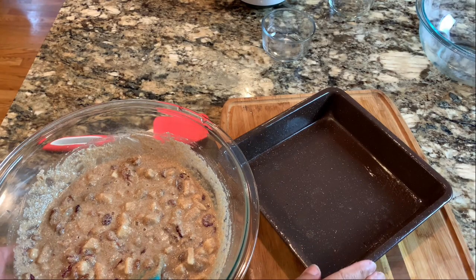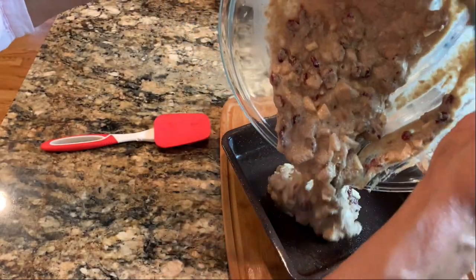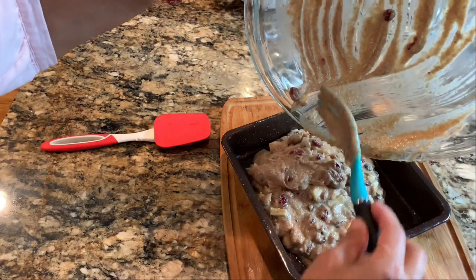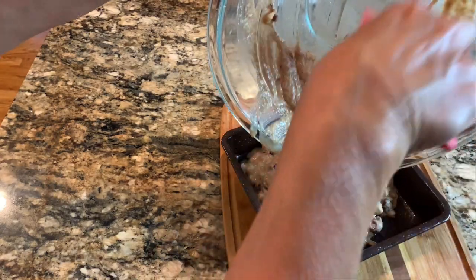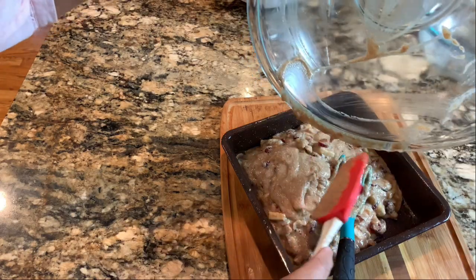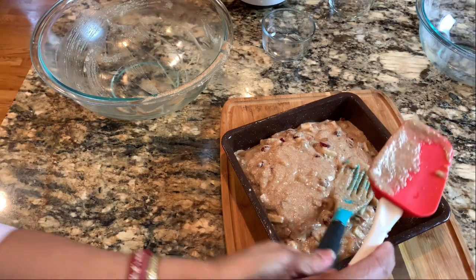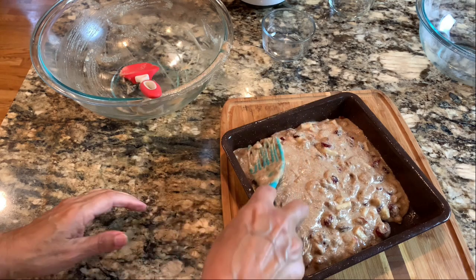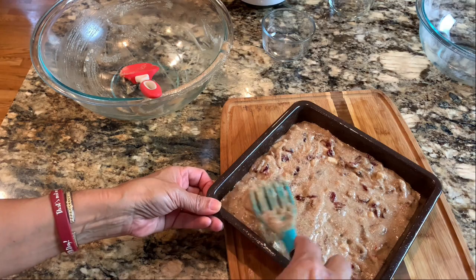I'm using an eight-by-eight pan I've already prepared with some organic spray to keep it from sticking. You could also line it with parchment paper. I'll get out my spatula — the Fiskars, which is so popular on our website. It's great for mixing but the spatula works better for spreading things around. We'll go ahead and use it here — this is going to taste delicious, and we get to use it for our Shavuot celebration.